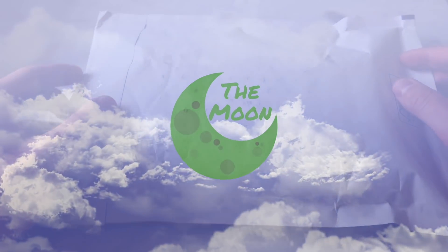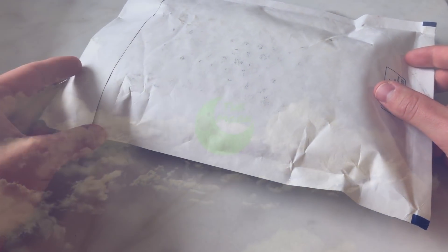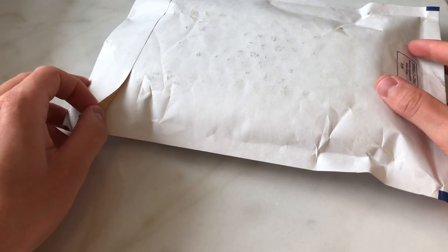Hello guys and welcome to the Moon. My name is Karl and I'm going to bring you this Ledger Nano X unboxing and review.